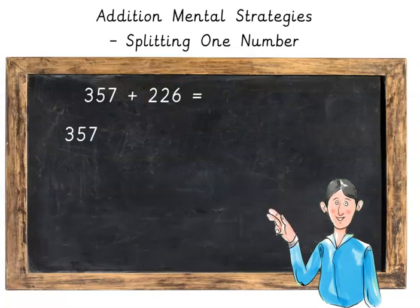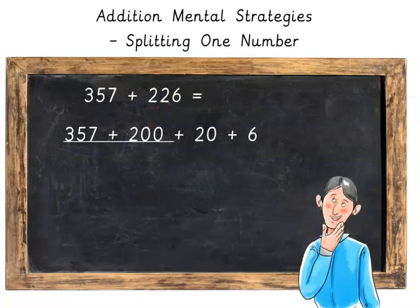So we take our 357 and then we get our 226 and we split it into 200 plus 20 plus 6. Then we add our 357 plus 200, which gives us 557, plus 20, plus 6.